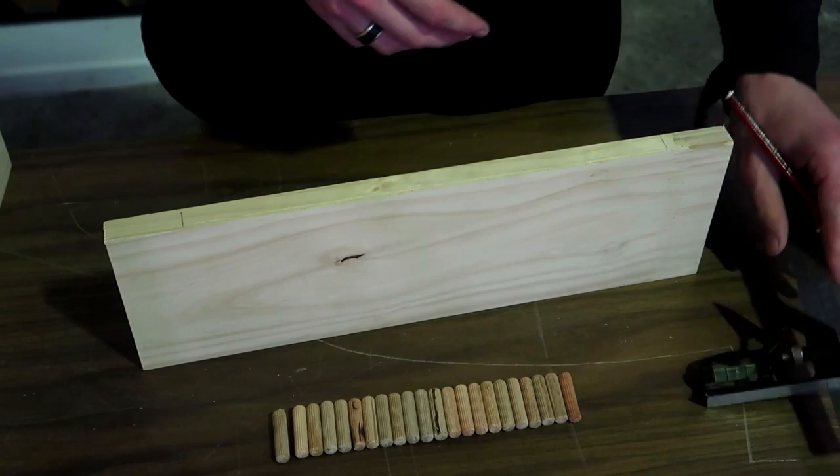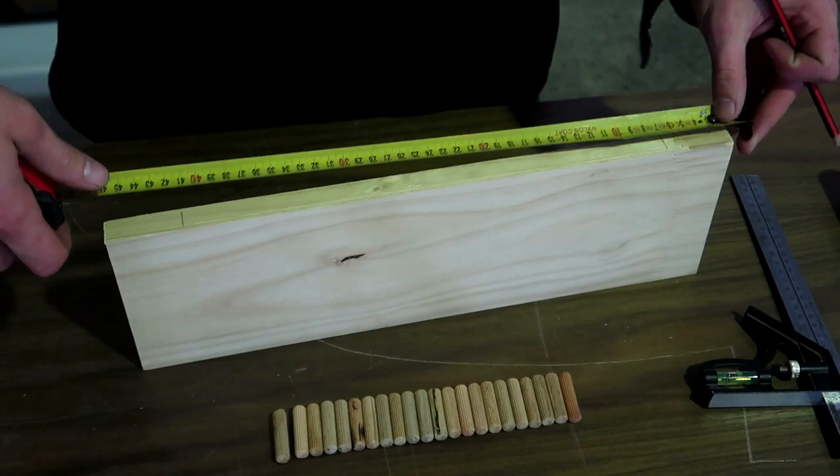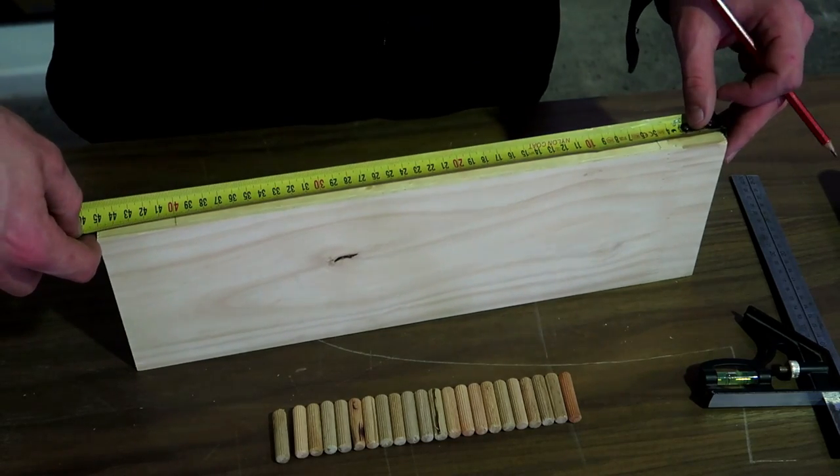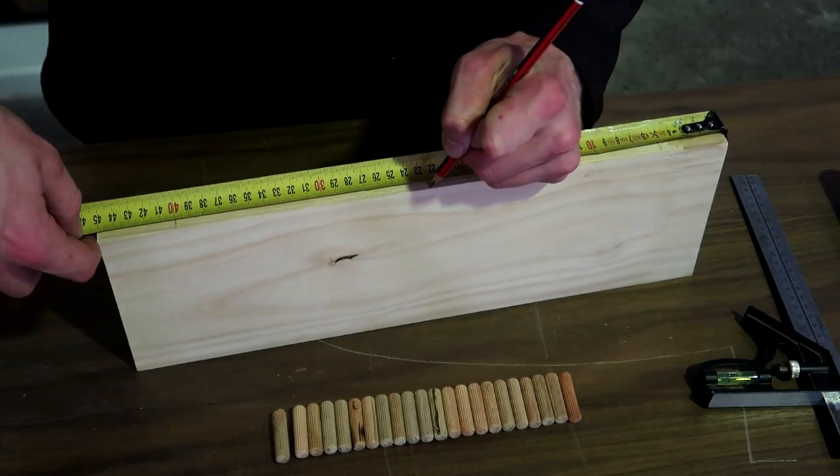I have two marks on the sides, a maximum of 50 millimeters from the side, and now I'm placing one in the center. I'm using 450 millimeters here so I'm going to 225.